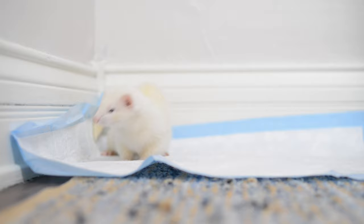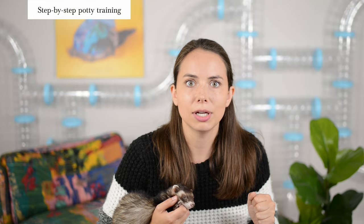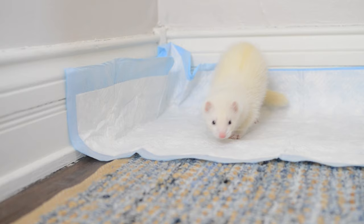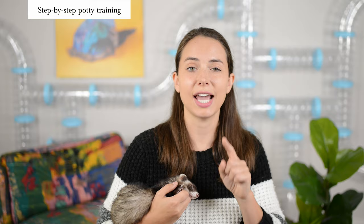Now, if your ferret does something I call phantom pooping — where they back up in a corner, sit there like they're going, and then walk away — don't give them a reward for that. You'll be teaching your ferret that to get a treat or get out of the cage, they just need to stand in the litter box, not actually go to the bathroom. So don't reward your ferret until they actually go.